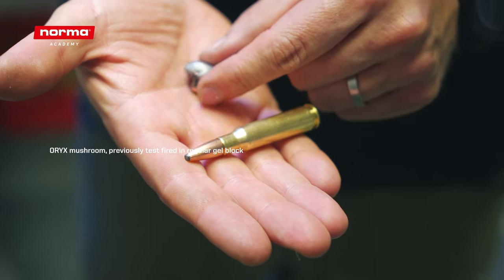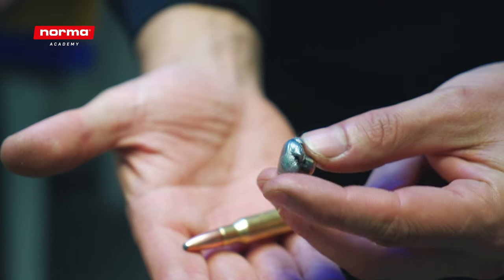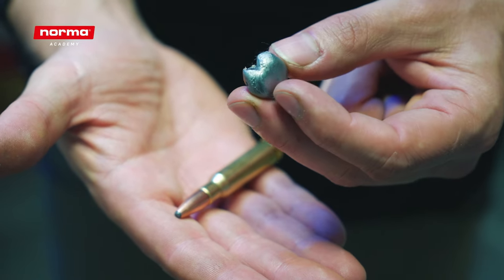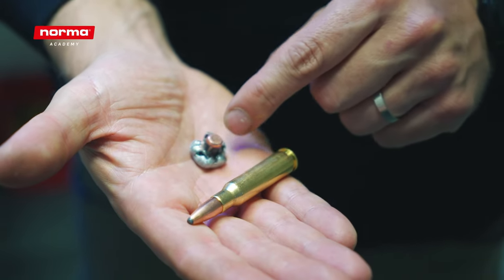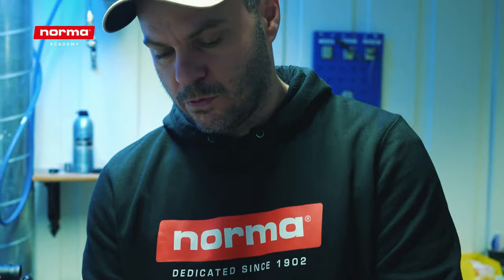So here's the mushroom of the Norma Oryx. It's well bonded — the bullet has a residual weight of 99%. I expect this bullet to stay intact even though it will hit the bone, but that's exactly what it's designed for, and we're here to prove this once and for all.